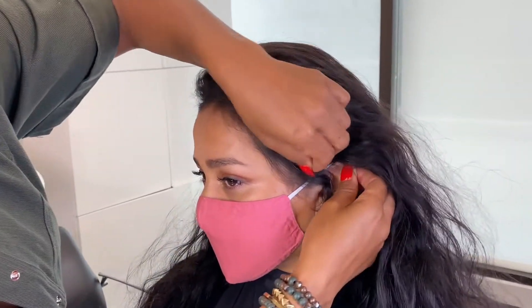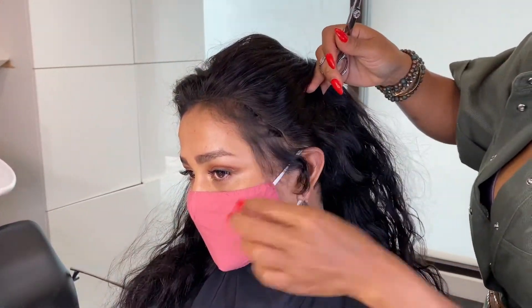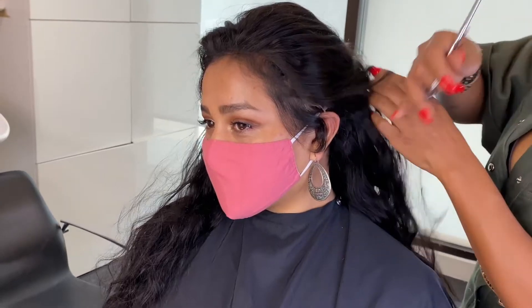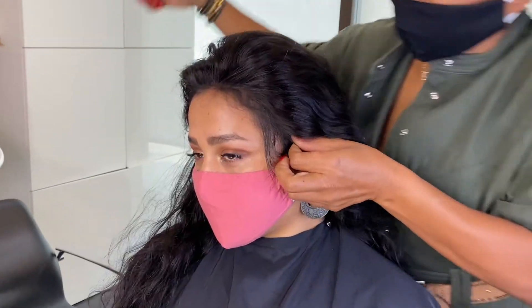Everything's here, pulling it up as close as possible. I still see some little errors here that I can fix. You are really one of those candidates with a lot of hair, so I can cut these little corners off because you don't need them. Moving it really close.